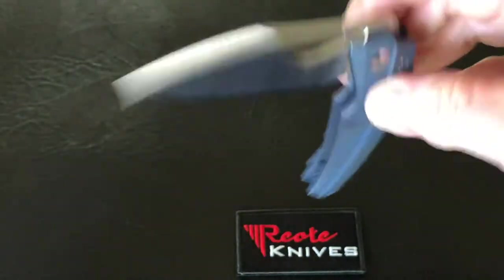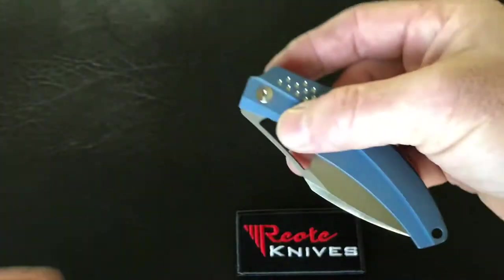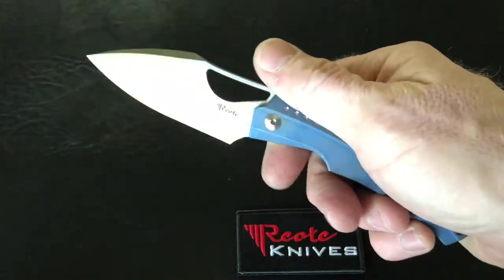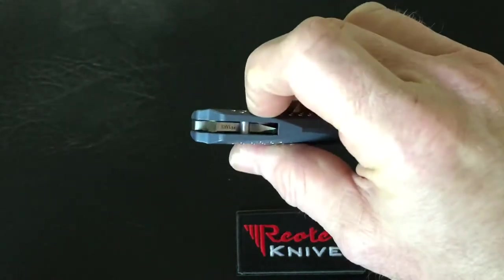The steel lock bar insert also provides an over-travel stop — when you need to disengage the knife, you won't disengage it too far. This is a flicker knife, not really a flipper; as you'll see on this knife, there's no flipper tab.